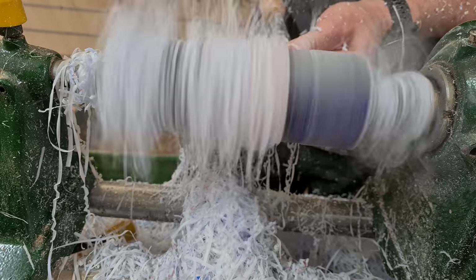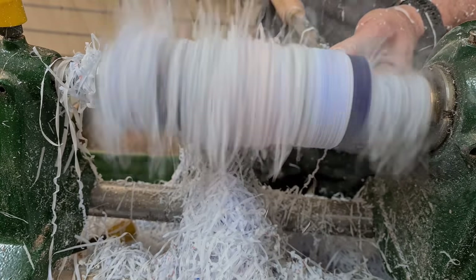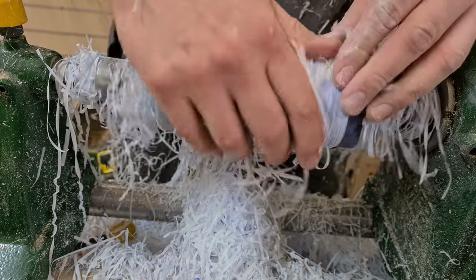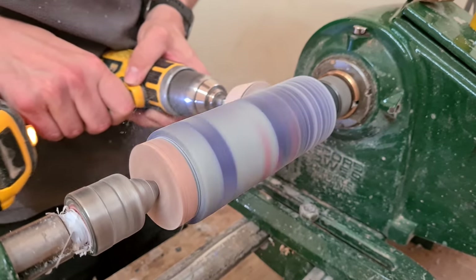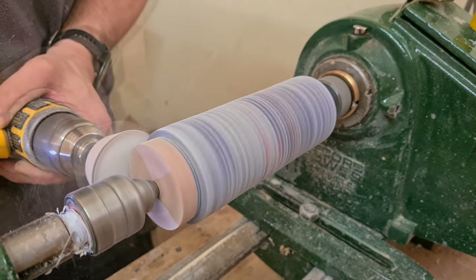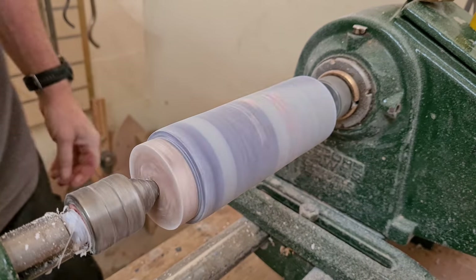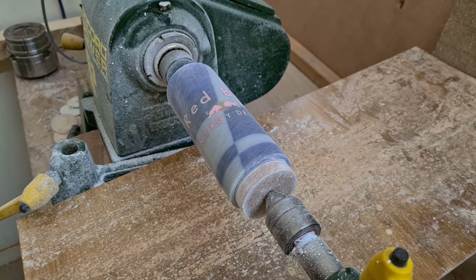Perhaps the best part of turning resin is when the streamers begin. You've got to keep on turning until you reach the desired outer diameter, and then you can start the sanding. I start off with 60 grit dry, which initially creates a series of streaks of sanded and unsanded resin areas, so I know the cylinder is not yet perfect. But with a bit of patience the whole piece becomes uniformly smooth.